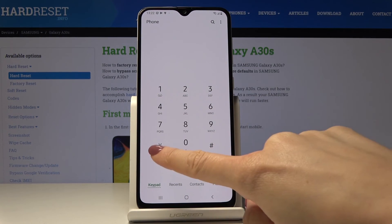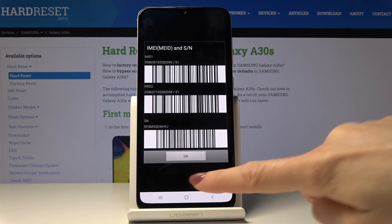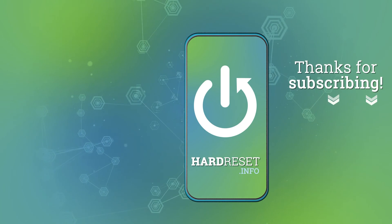Finally, the last and very useful code is asterisk pound 06 pound. This one will provide you with both IMEI numbers assigned to your device and also the unique serial number. Click OK to go back. Use those codes as often as you need to check information or test your device. Thank you for watching — please subscribe to our channel and leave a thumbs up.